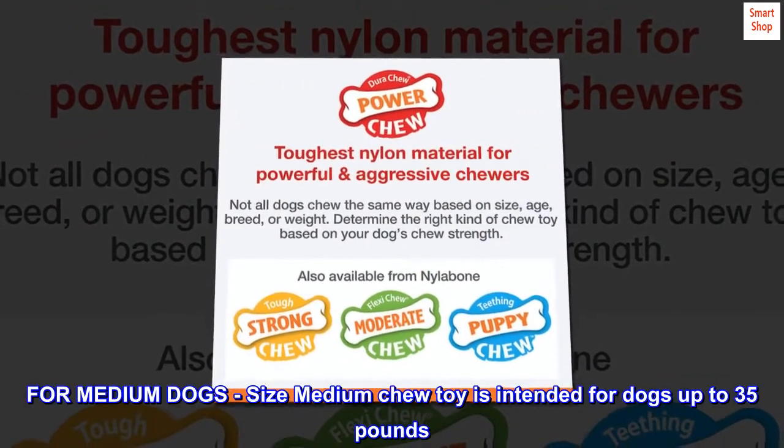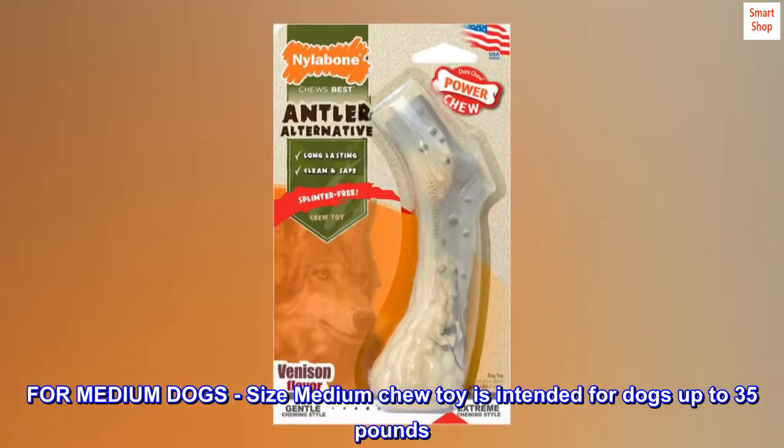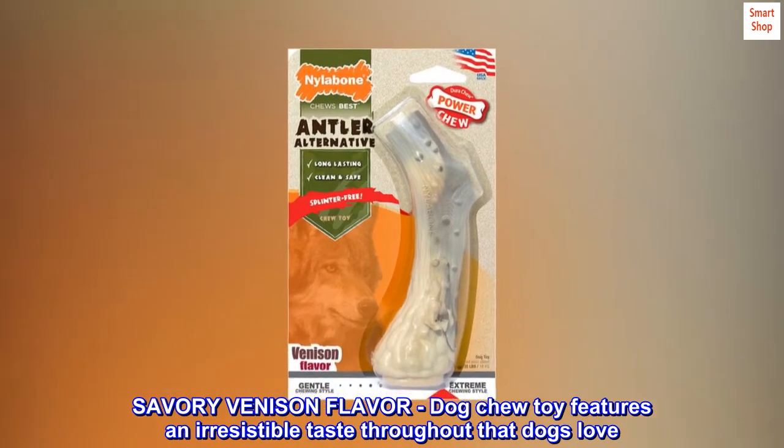For medium dogs, size medium chew toy is intended for dogs up to 35 pounds. Savory venison flavor — the dog chew toy features an irresistible taste throughout that dogs love.